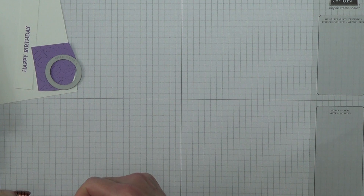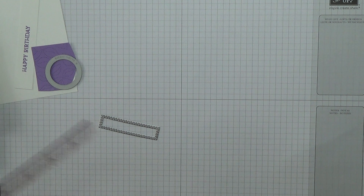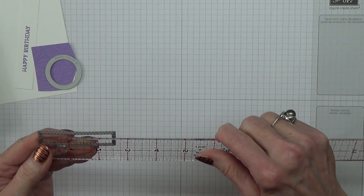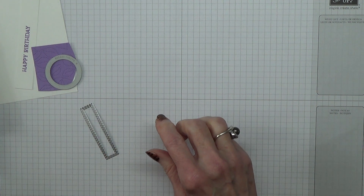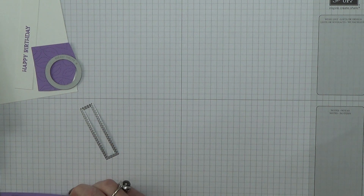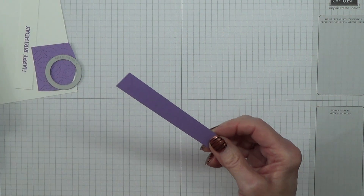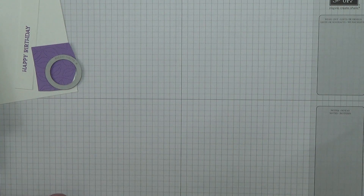I'm also going to die cut a rectangle. I'm using the stitched rectangle dies — these are still current — and I'm using the smallest slim die. This measures half an inch that way and two and a half inches this way, which means I should have a piece of Highland Heather measuring five and five-eighths by two and five-eighths. So that's three pieces that I need to die cut.